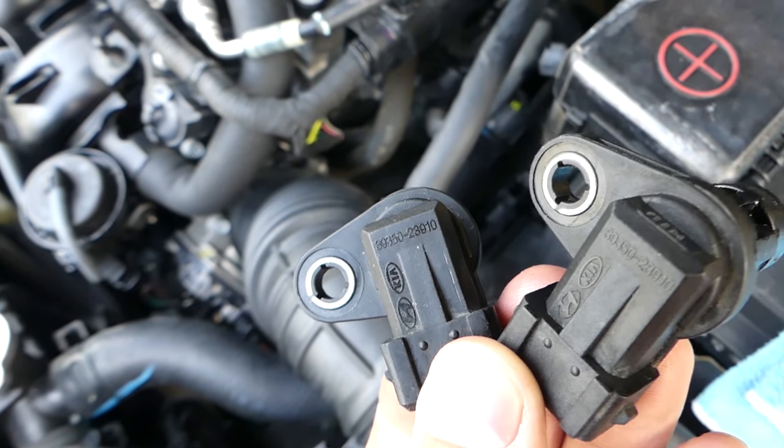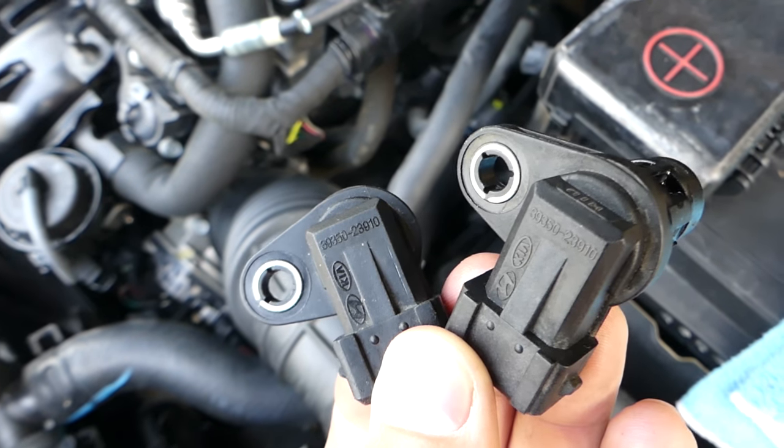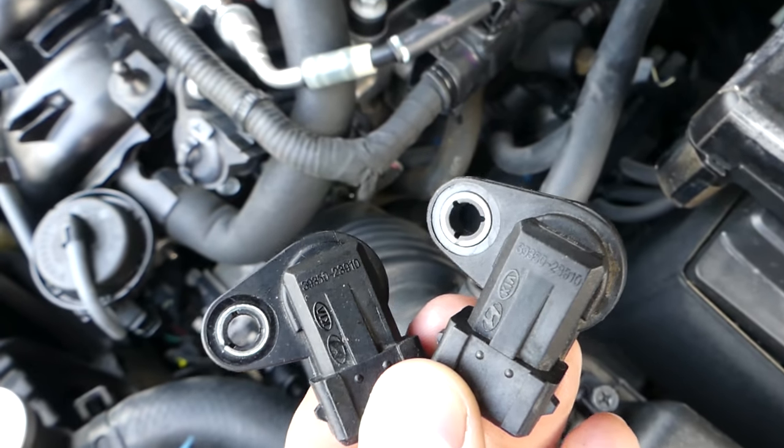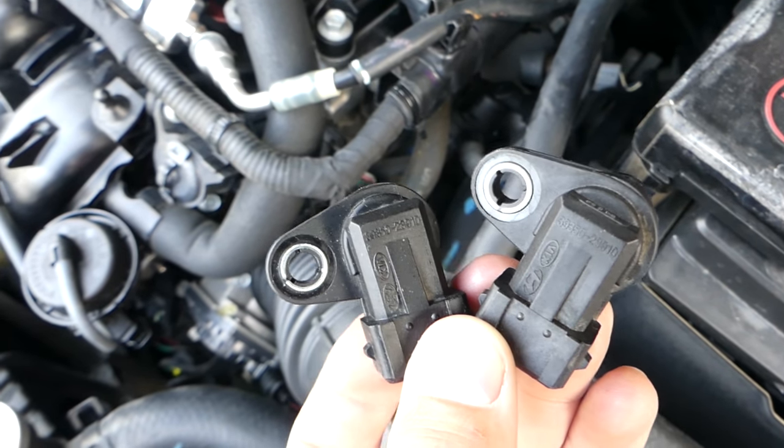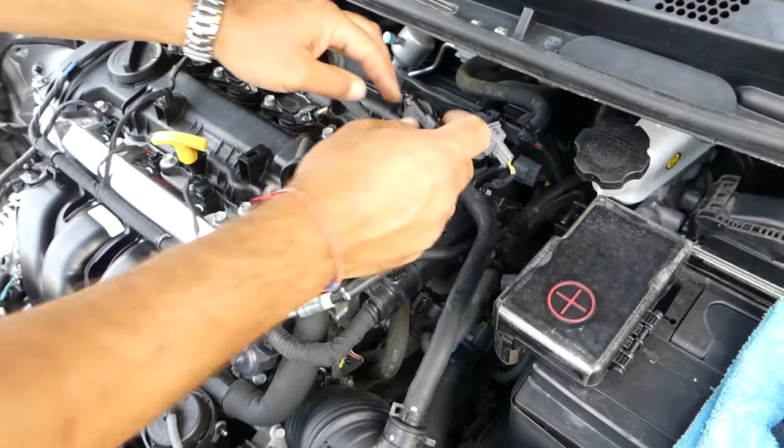Both sensors have the same part number, so they're interchangeable. It doesn't matter which one you install where. Let's go ahead and put the new ones in now.